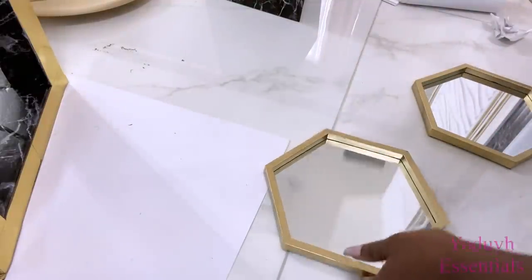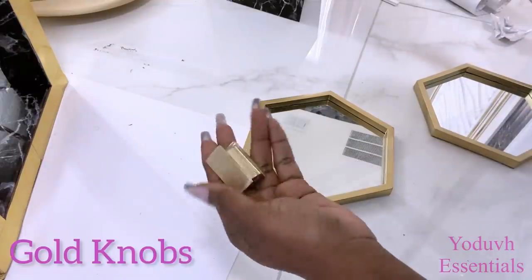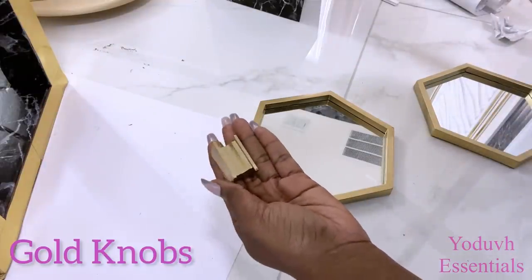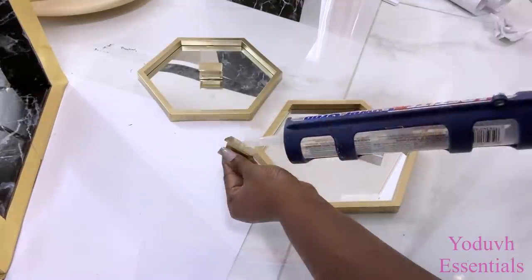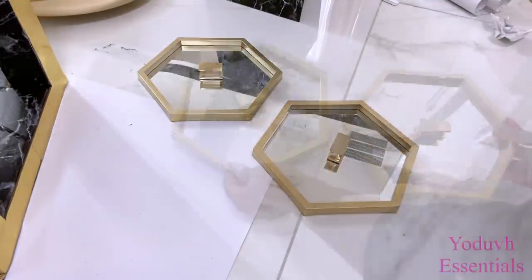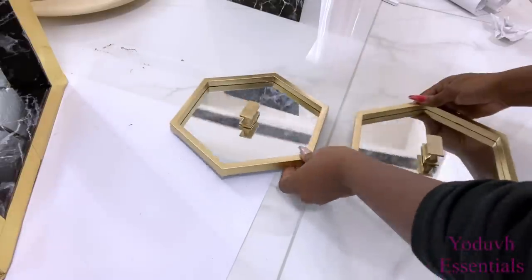I'll be attaching knobs in the middle. I got these knobs from Home Goods a while back — Home Goods always has beautiful knobs at affordable prices. So these are some of the extra knobs that I had at home that I attached in the middle.